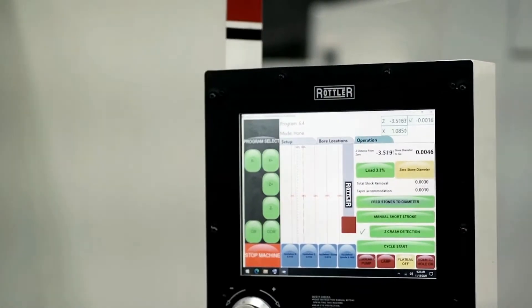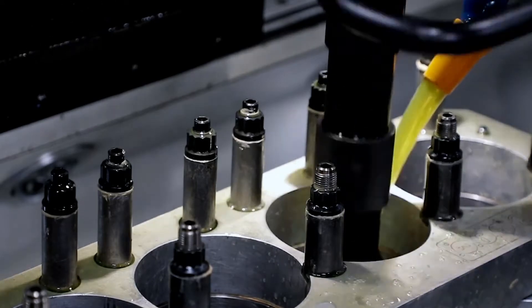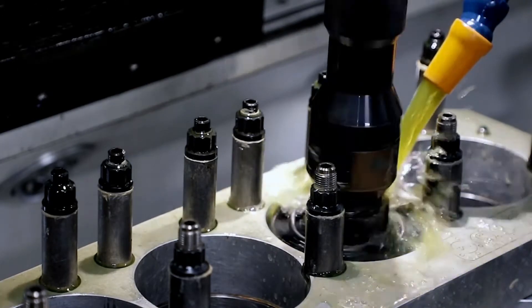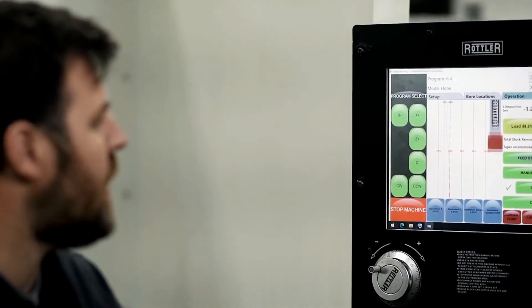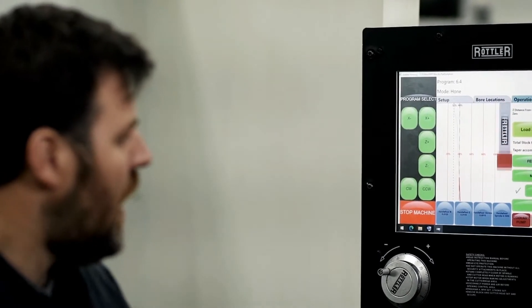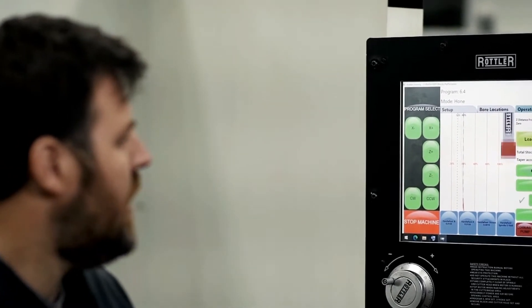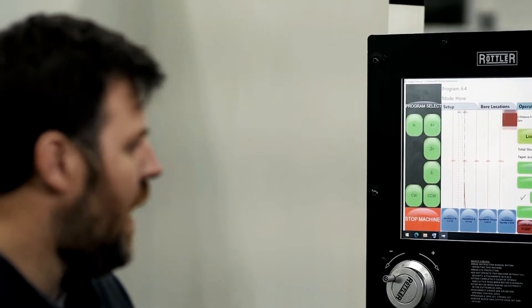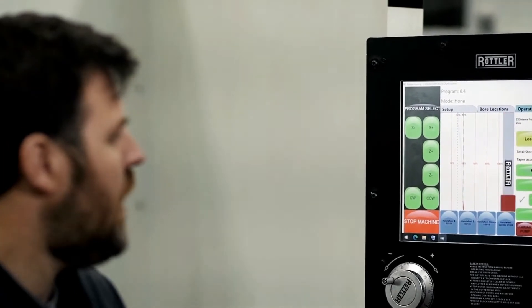Here you can actually see the hone going down and doing crash detection. This is really great when you get into blocks that might have main saddles that could be a problem. As you can see the Rottler hone going up and down in the cylinder bore, you'll also see this line here — that gives us a profile view representation of what the cylinder wall actually looks like. The 20, 40, 60 percentage indicates the tightness of the bore; if there's a tight spot, you can see that with the red line. The software is smart enough to recognize through amperage load the areas that need to be addressed more due to taper, and whether it's a short stroke or a dwell, it does that completely automatically.